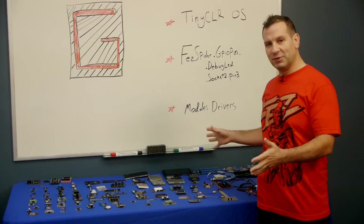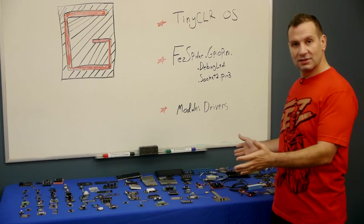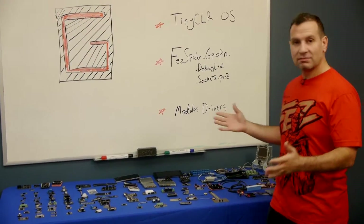With all this beauty, why discontinue Gadgeteer? Why did GHI decide to stop all this? This is great. Well, there are many reasons.